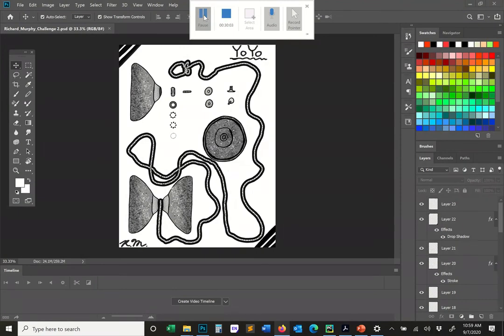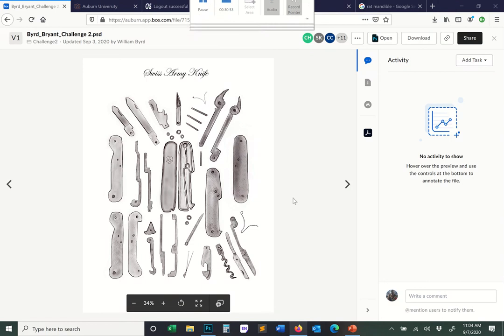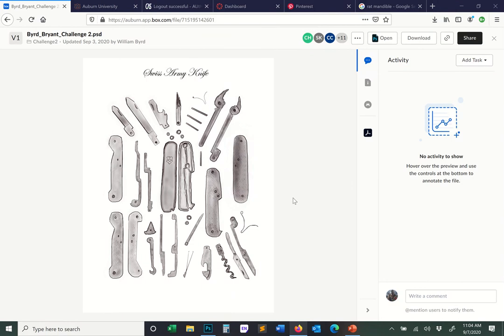Here's a rare case where the imported text actually matches the style of the drawing — it feels perfect, like it belongs. The reason is these fine pins here have a line thickness that actually matches the line thickness of this cursive text. That's the only reason the text matches. This is a very successful case of a student successfully importing text that matches the piece.